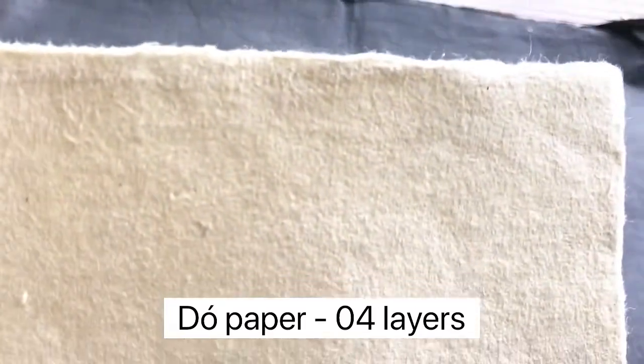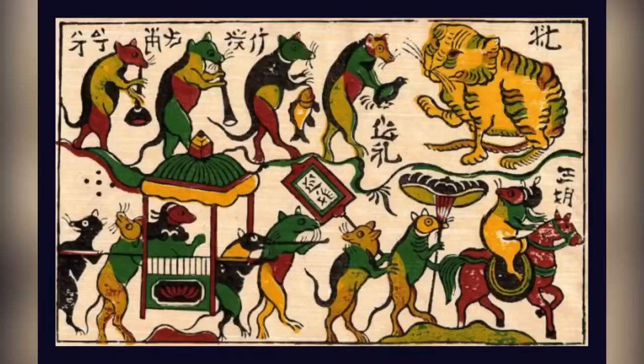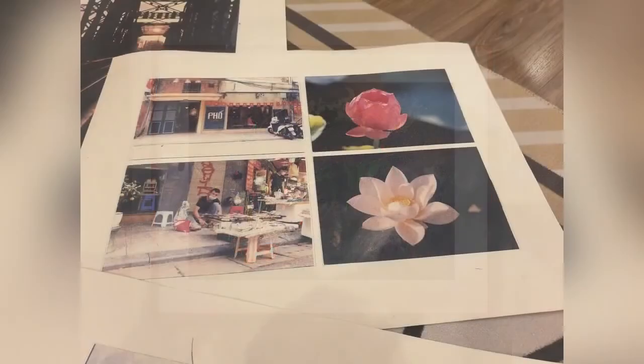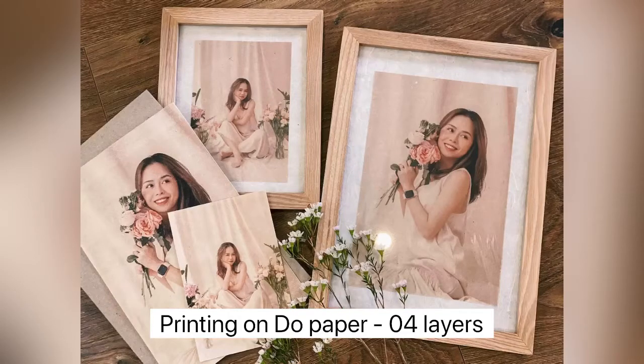This is four-layer paper — it has the thickest thickness. In the past, we used to print our paintings on it, and nowadays artists use many different kinds of materials with color. This paper can even be used with laser printers. You can also use three-layer paper for printing. So these are the four kinds of thickness of saw paper: one, two, three, and four layers.